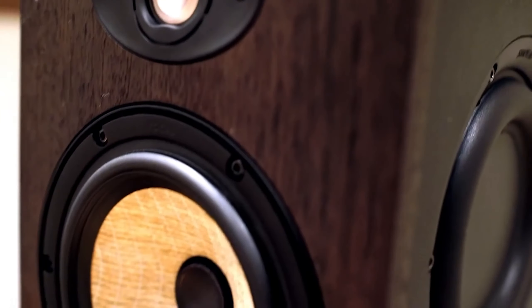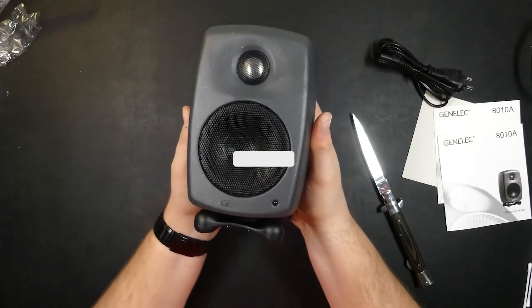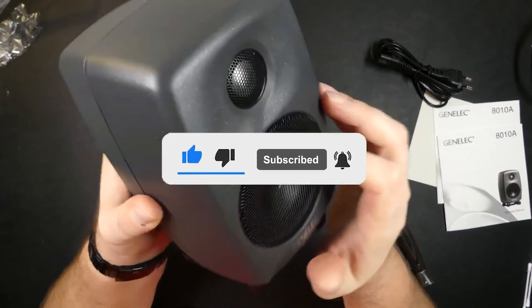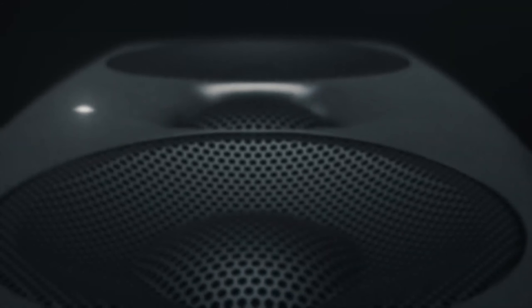Let me know in the comments which studio monitor is your pick. If you found this video helpful, give a thumbs up and subscribe to my channel for more product reviews and recommendations. Thanks so much for watching, and I'll see you in the next one.